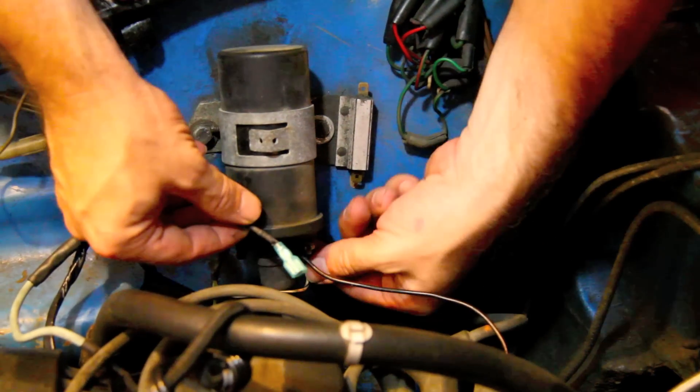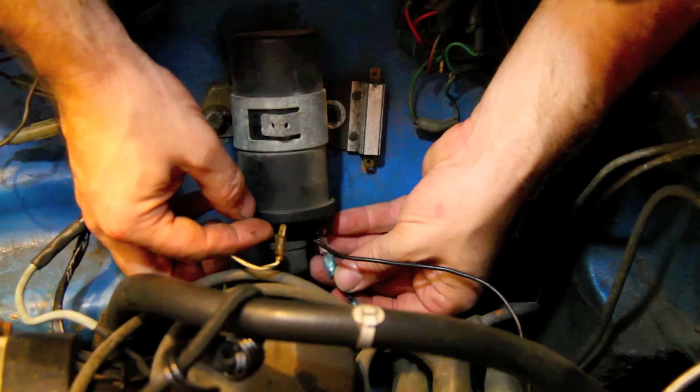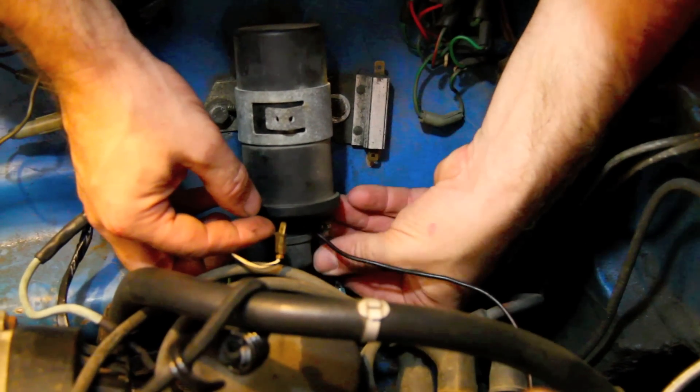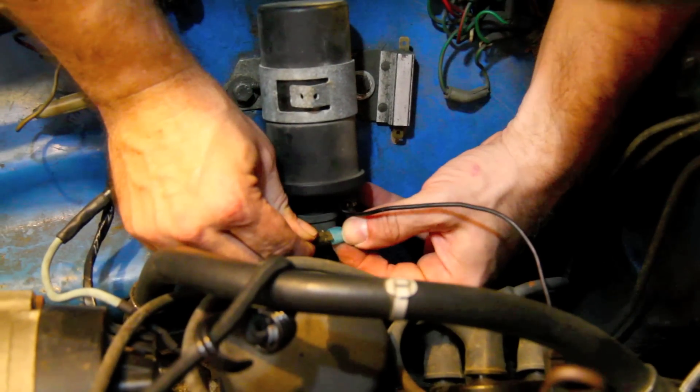With the prep work out of the way, installation is as easy as unplugging the existing TAC wire to our noisy little ignition coil and putting the resistor in place. The quick connects make this a breeze.